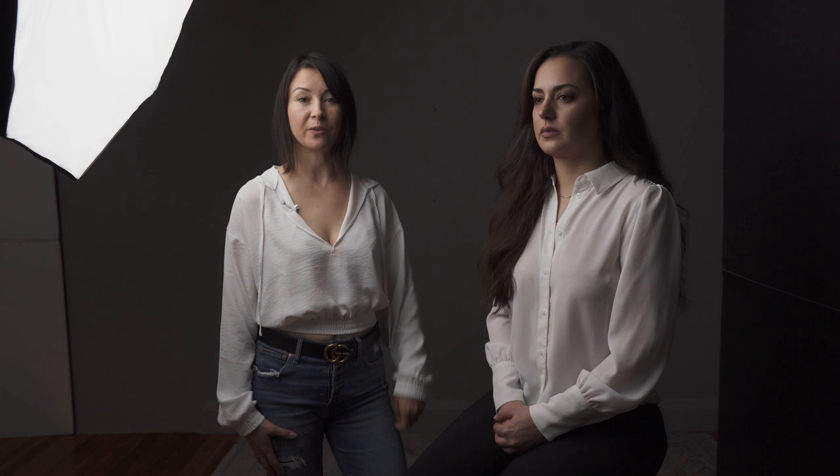Tip number three: wearing darker colored clothes. In the previous shot, Golnesa's white colored blouse gave a little bit of highlight under her chin — it reflected light. That is why I asked her to change to a black colored blouse. Let's take a shot and see what we're going to get.